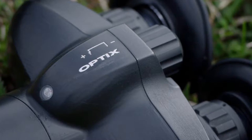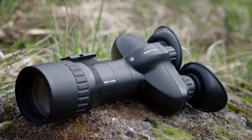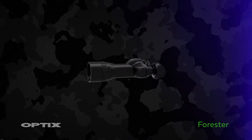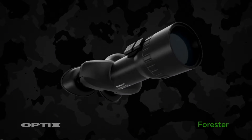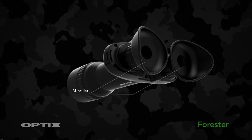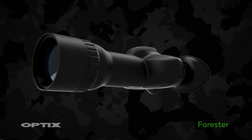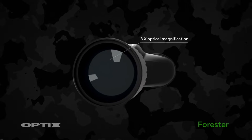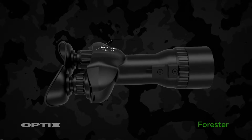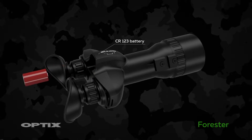The Forrester night vision binocular — the best way to observe wildlife during the night. Key characteristics: biocular with three times optical magnification, works with a single CR123 battery.